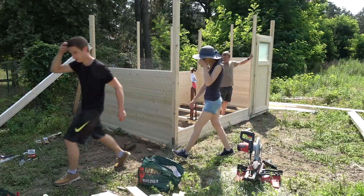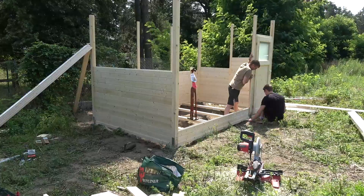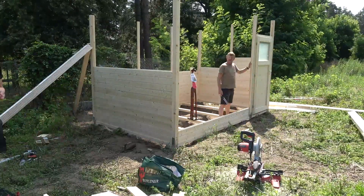Before I embedded the frame, we screwed the door in place such that my stepdad wouldn't die from a heat stroke while holding it in place for extended amounts of time.